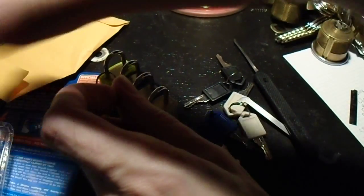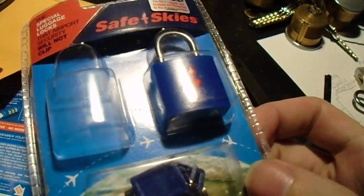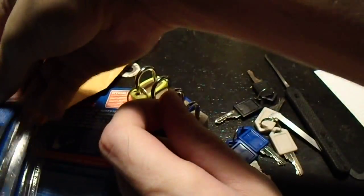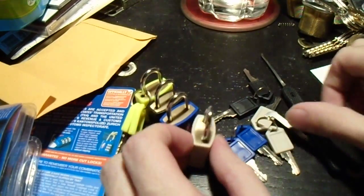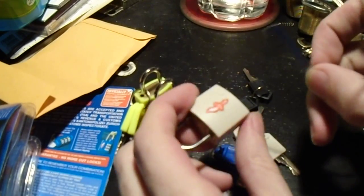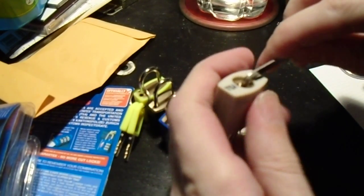Hey everybody. My last video was a Safe Skies combination padlock. Today we're going to be looking at some of their keyed padlocks. Here we have a nice little sample — we've got four, one from each of the four packs I've managed to acquire, two from each vendor in my area.